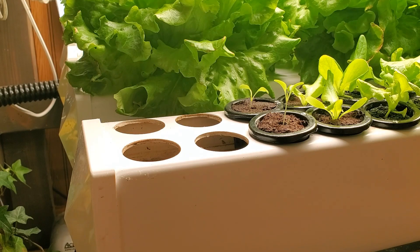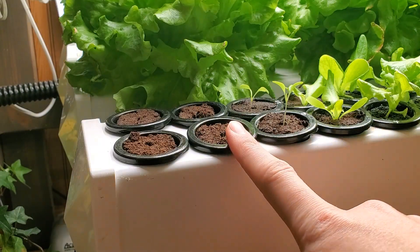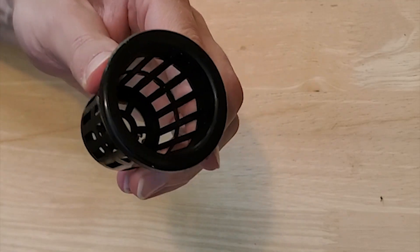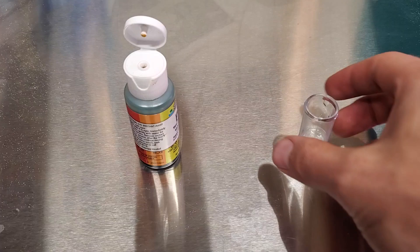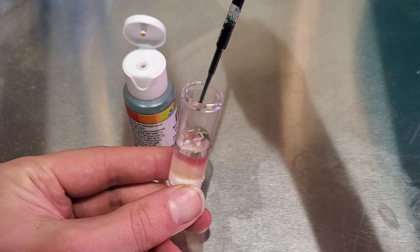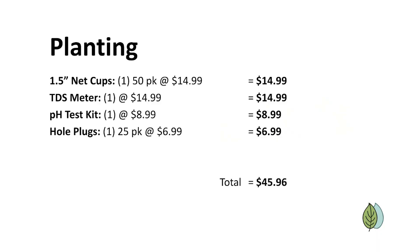Finally we'll look at the items we need for planting. This does not include things like nutrients, seeds, and grow plugs, as those are considered an ongoing cost covered separately — these are items you buy up front and won't need again for a while. A 50-pack of net cups will cover what we need for a four-rail system and they're $14.99. A TDS meter at $14.99 and a pH test kit at $8.99 are helpful to make sure your nutrient solution is in a good place. Hole plugs are handy to block light in plant sites that are unused, and those are $6.99 for 25, which brings our subtotal to $45.96.